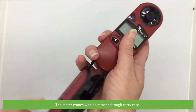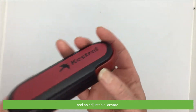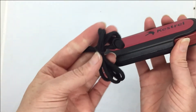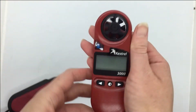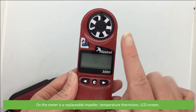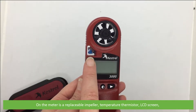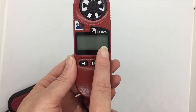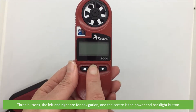The meter comes with an attached tough carry case and an adjustable lanyard. On the meter is a replaceable impeller, temperature thermistor, LCD screen, and three buttons. The left and right are for navigation and the centre is a power and backlight button.